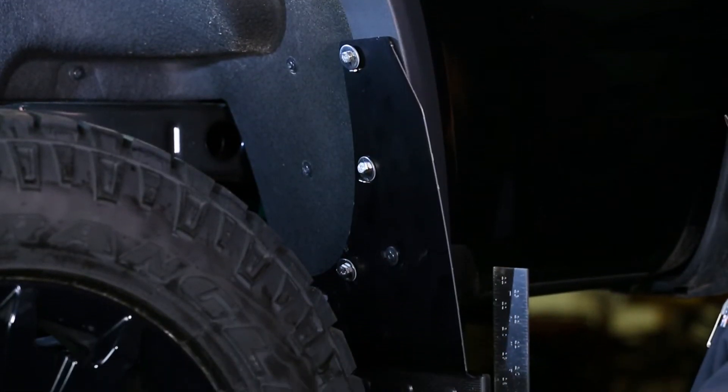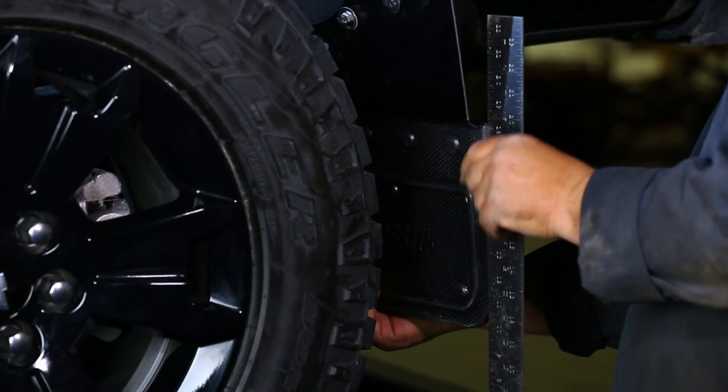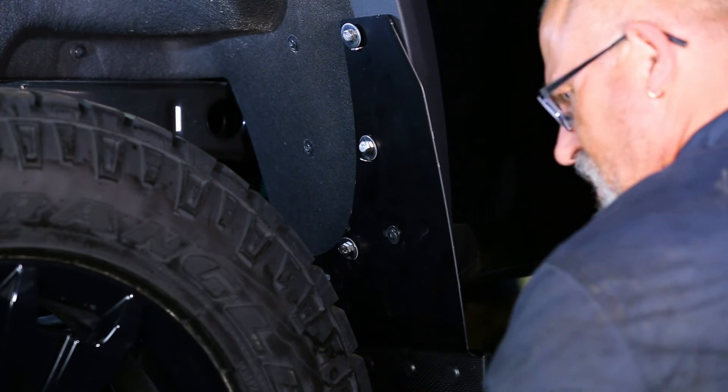Then, reinstall the factory screw with an added nylon washer to its original position. With a square or other leveling tool, make sure the mud flap is level. We also recommend you take a step back and visually gauge the mud flap to check that it is aligned correctly. Now, carefully tighten the clamps and the factory screw to hold the mud flap secure and in place.